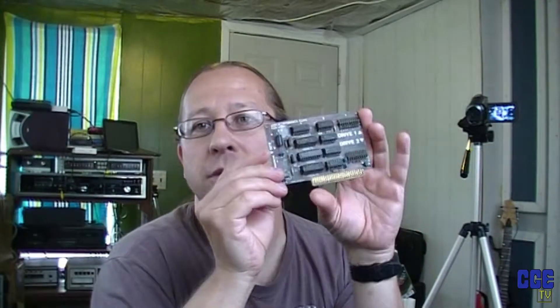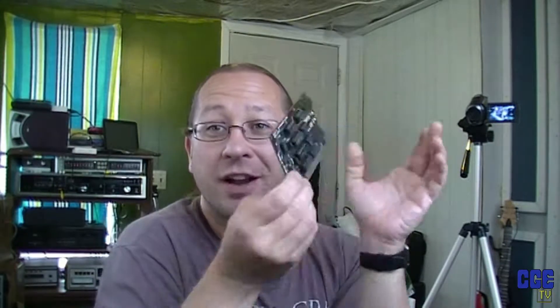It is an Apple II Disk II card. It costs $1. Usually these go for $10, $15 on eBay, but this was $1. There's a reason why this was $1.